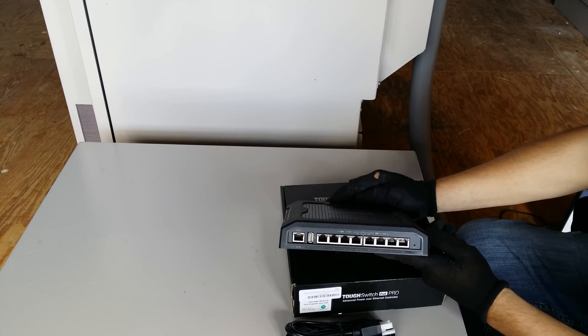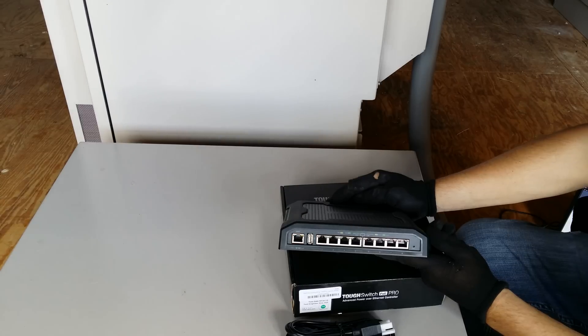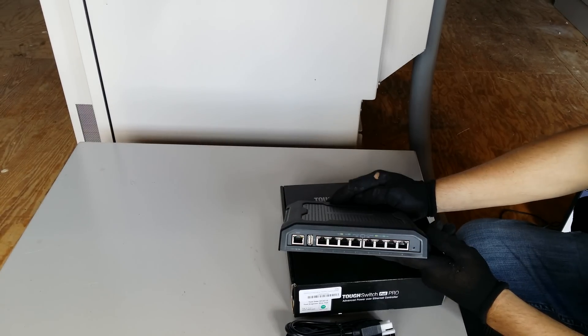The PoE is disabled by default on all the ports, so you have to configure it in the management port, which is the one on the far left, next to the USB that's not used in advance.